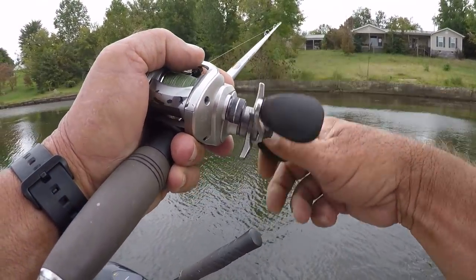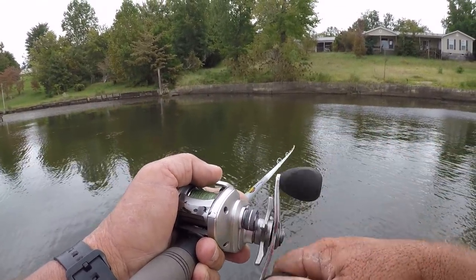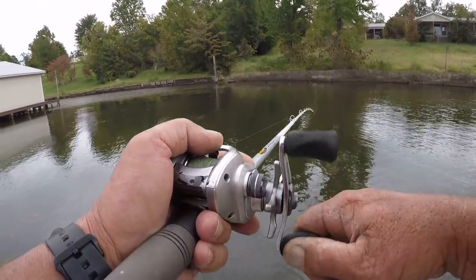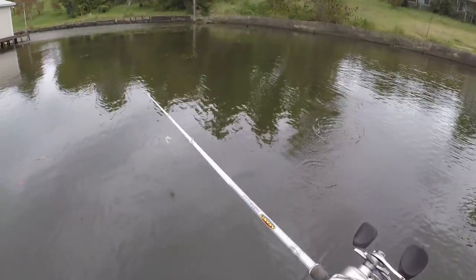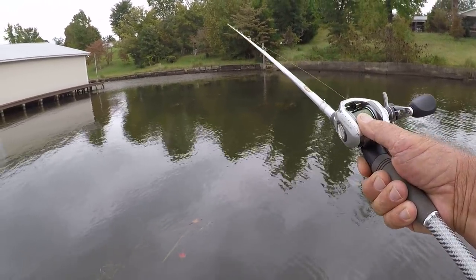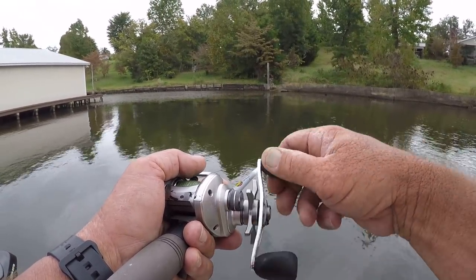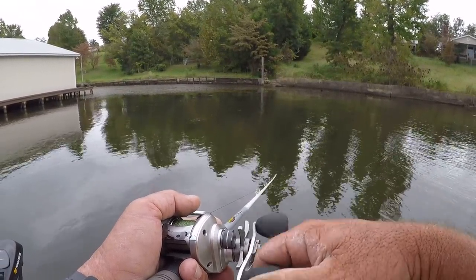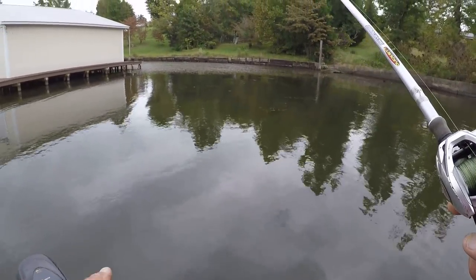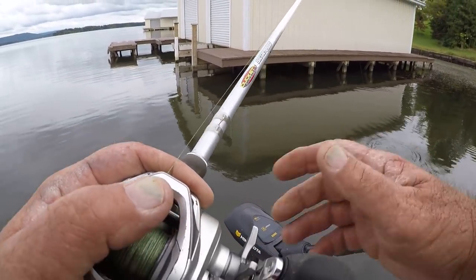I'm keeping this bait in vision at all times. I like a trailer hook, but the grass is way too loose for one — it would give me more trouble than it's worth. Now when it comes to spinnerbait fishing, I like braid.